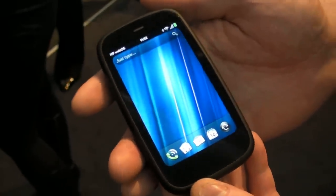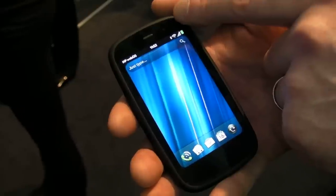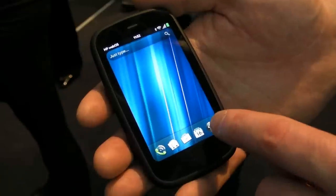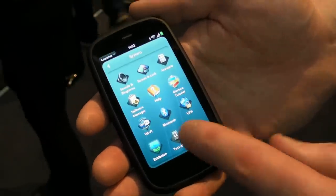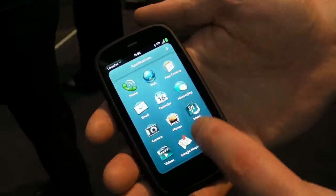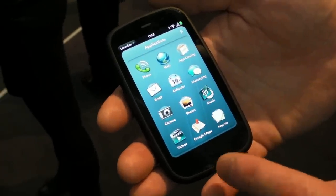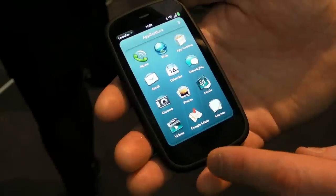Focusing on the Pre 3, we have the addition of a front-facing VGA camera for video conferencing. Here's the familiar WebOS user experience, running the latest flavour of version 2 of the WebOS software.